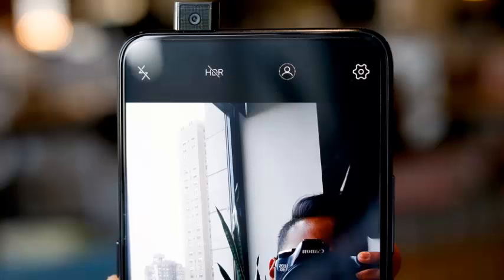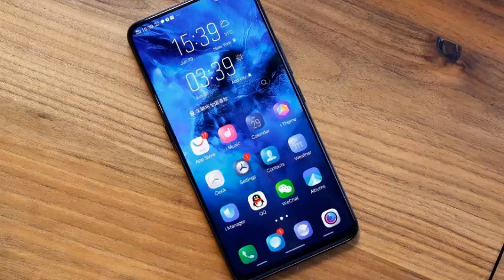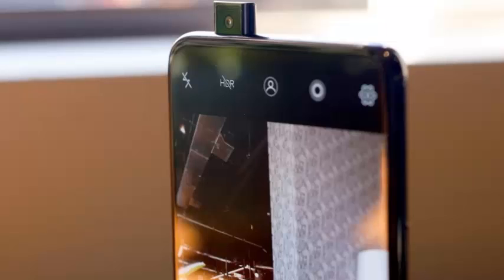The first thing everyone notices about the Nexus is its screen — it stretches almost completely across the phone's face without a notch in sight. Vivo went with a 6.59-inch AMOLED display, and you'd be hard-pressed to find another smartphone out there with a better screen-to-body ratio. The only one I can think of is Oppo's similarly ambitious Find X.